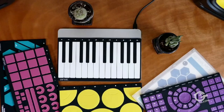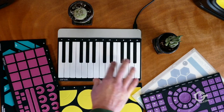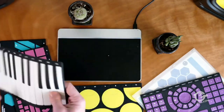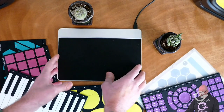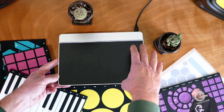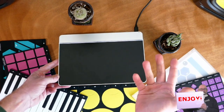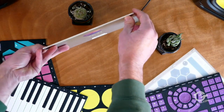Let me switch over to my overhead camera so we can take a look at what the Morph is. It's about the size of an older iPad 2, and what it is is a touch sensor. It's composed of about 20,000 small pressure-sensing touch sensor elements. That's how we got the name Sensel. You can see it's a very thin device.